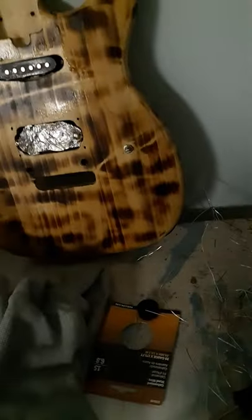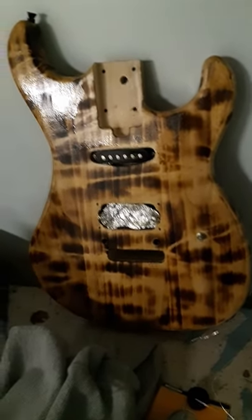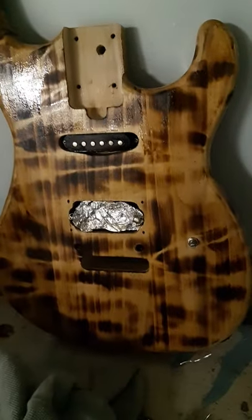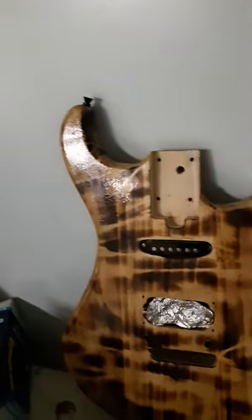Everybody, just a little do-it-yourself kit project that I did. I was bored today, so I took it apart and just wrapped a little wire around this, and just used my blowtorch to do something different — might not be your thing.